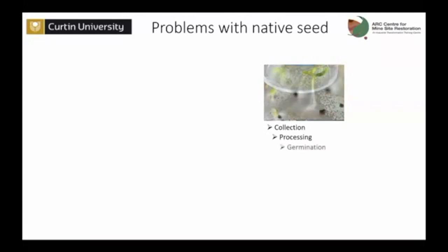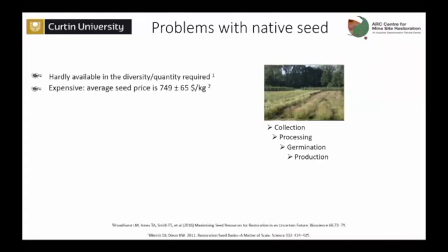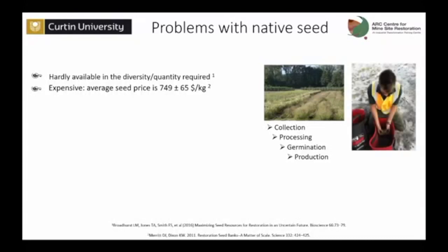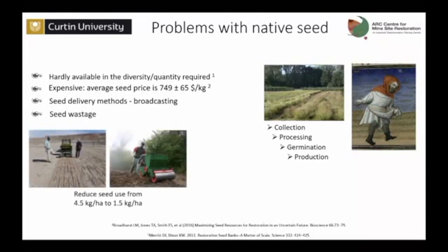Hard to collect, very challenging to process, tough to germinate, and if you try some seed production it also can be very challenging. No surprise that the cost for these seeds tends to be quite high, and more often than not, as Paul just showed in his report, it's hard to find the seeds in the diversity and quantity required for landscape scale restoration. And usually once you get these seeds — I've seen this happening both in Europe and in Australia — the way they are deployed in the landscape is usually by hand broadcasting or mechanical broadcasting, which results in lots of seed wastage. And even when more advanced techniques for sowing are used, there's still the problem of low establishment rates for these seeds.